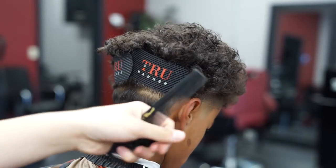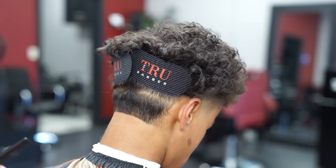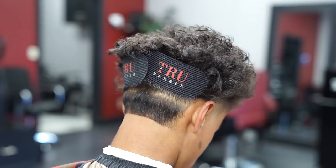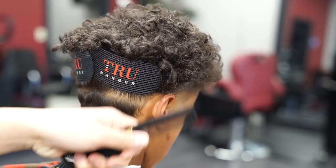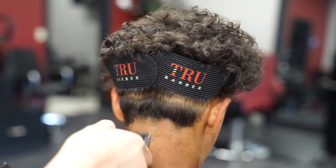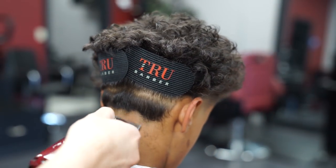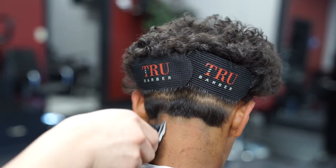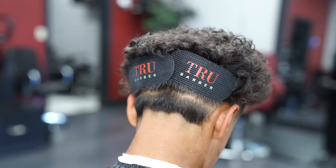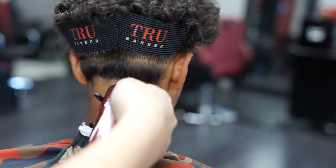Next I got my foil shaver and I'm gonna go ahead and bald out just beneath the bald line, just like I did on the side tapers. Next I'm gonna create an open lever guideline just like the side tapers, but going up a little higher — probably about three fourths of an inch. With clients like this you want to make sure you really clean up in the grooves of his neck. Then I got my lever all the way closed and I'm gonna go ahead and knock out this bald line to get it out the way.